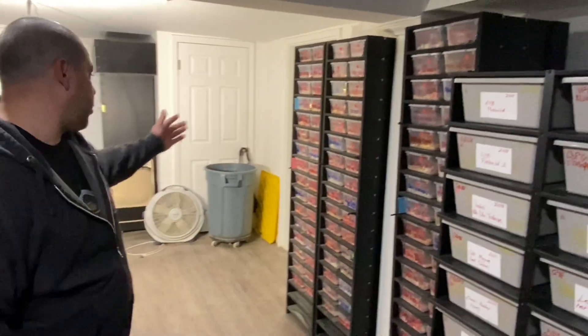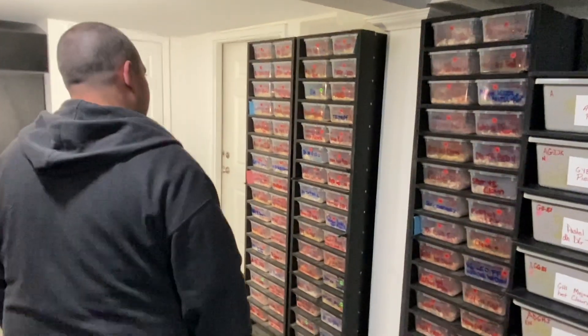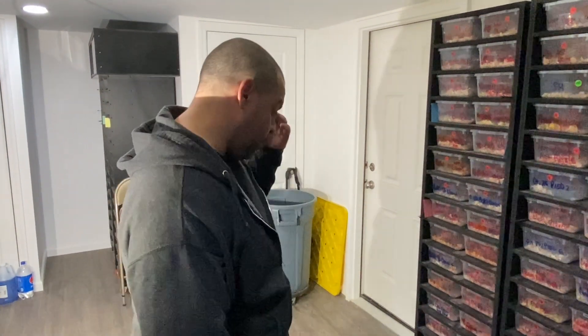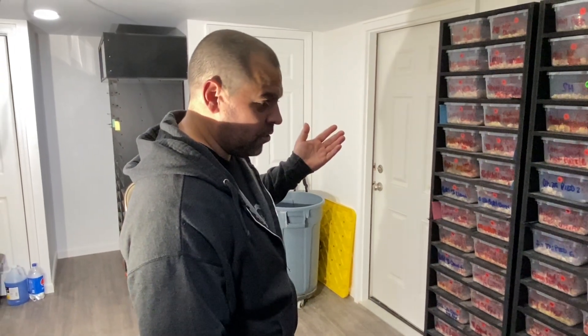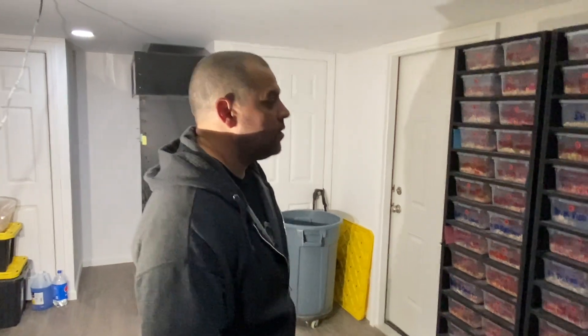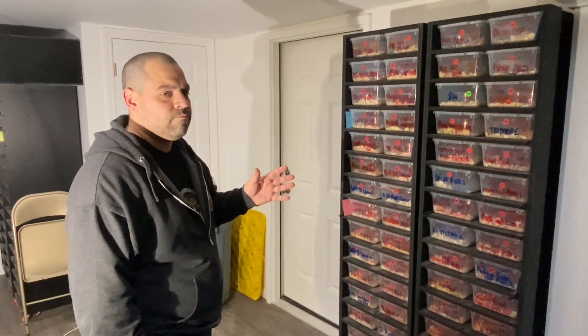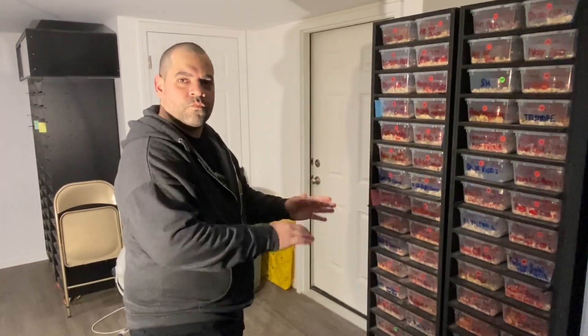This year Anthony produced 401 hatchlings total. He held back close to 100 for his own collection. He's at the level where he produces what he wants, holds back the best, and sells the rest.